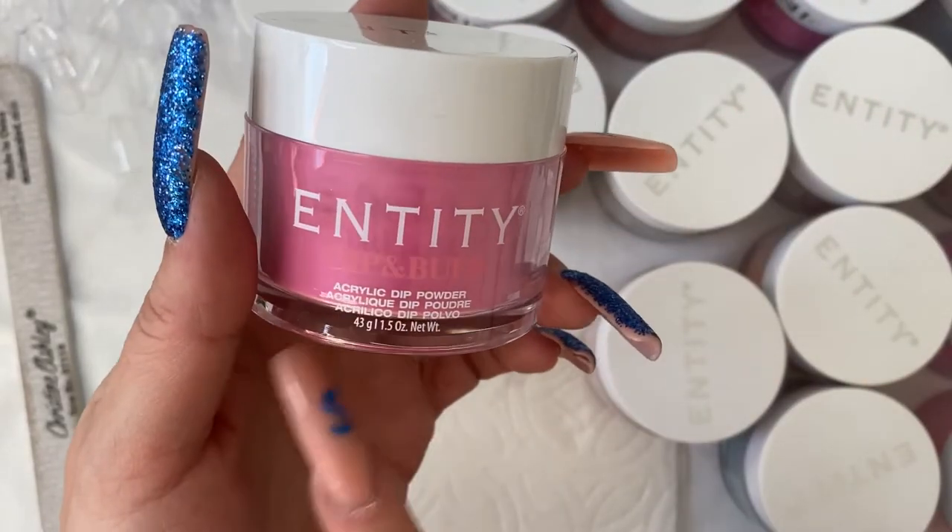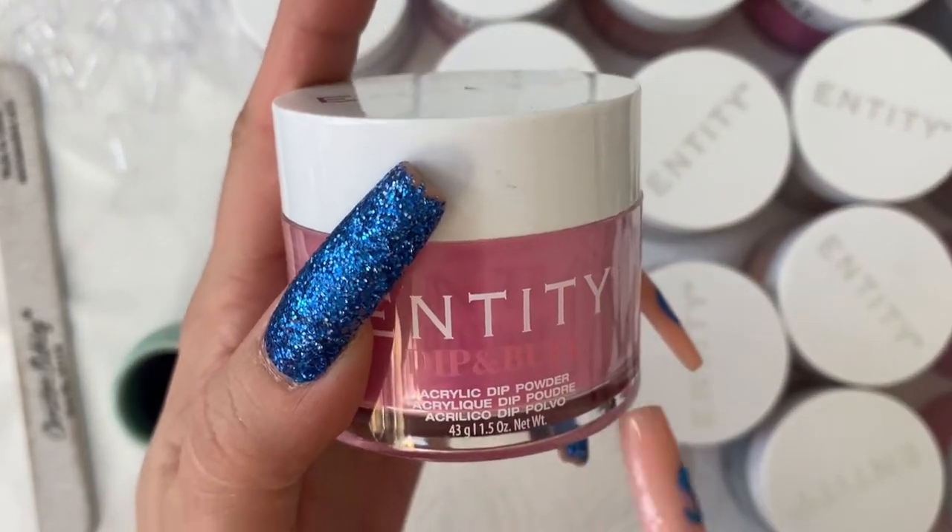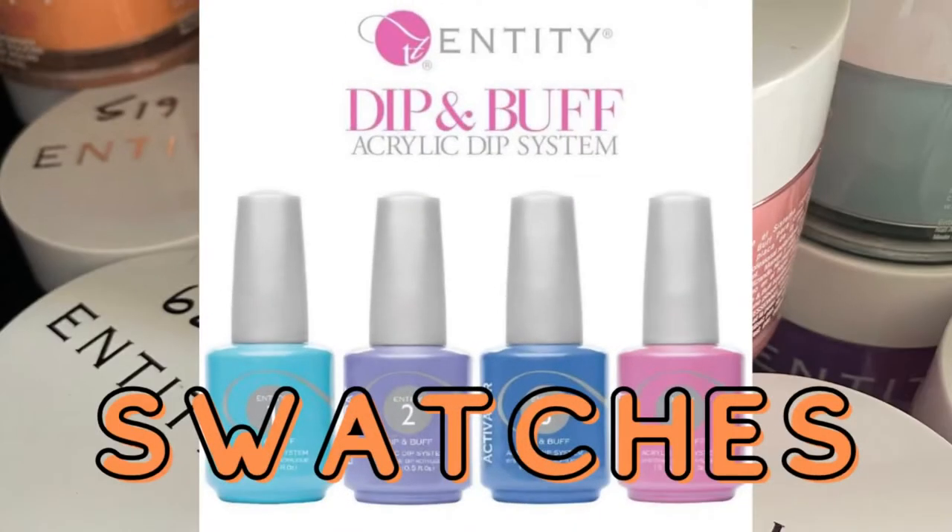We're diving into the Entity Dip and Buff Acrylic Dip Powder. These are 43 gram jars. Hey everyone, welcome back. In today's video, we are going to be swatching all of my Entity Nail Haul from Gemini Cosmetics. This was a haul that I did last Black Friday and I did not pick it up until the end of February, and it is now like the end of April and I'm just unboxing it. So we're going to dive right in with that.